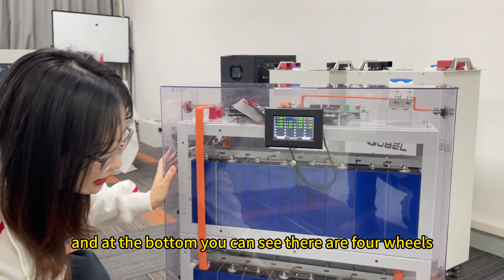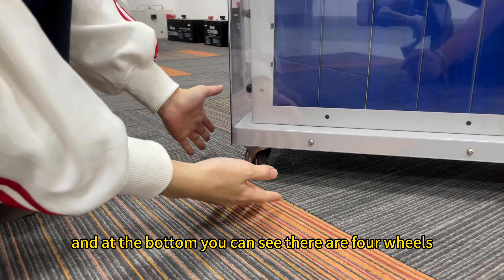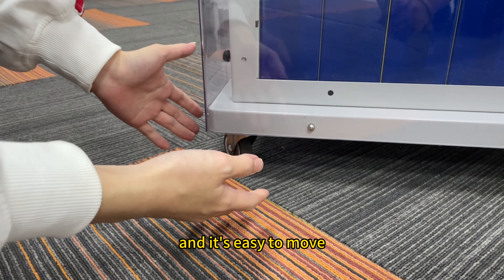At the bottom, you can see there are four wheels, making it easy to move.